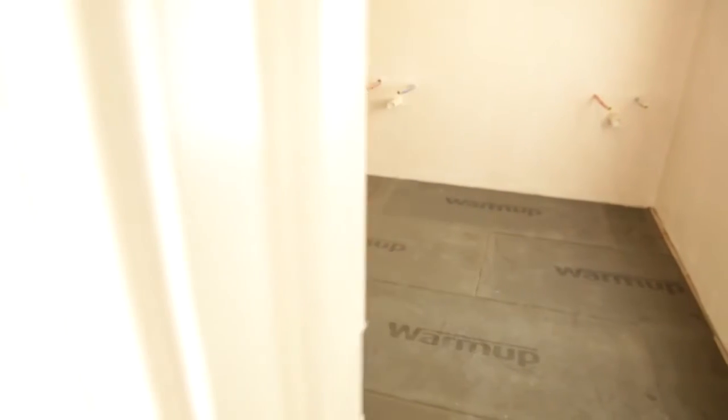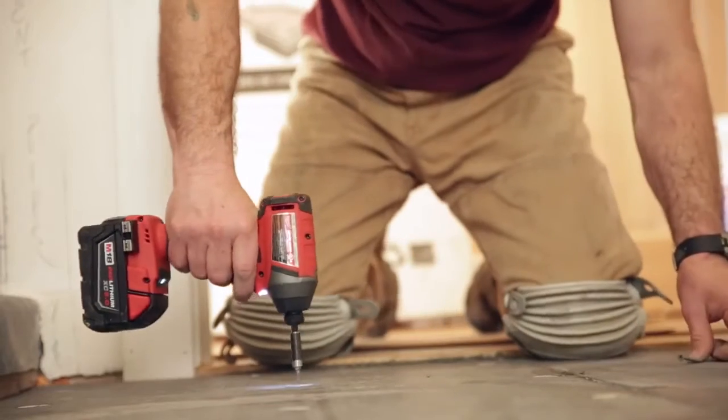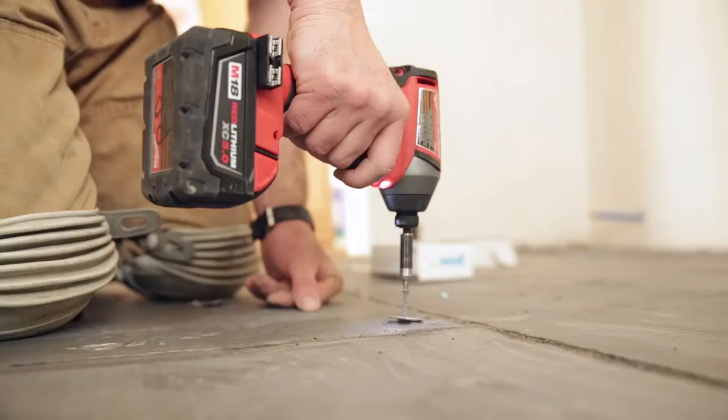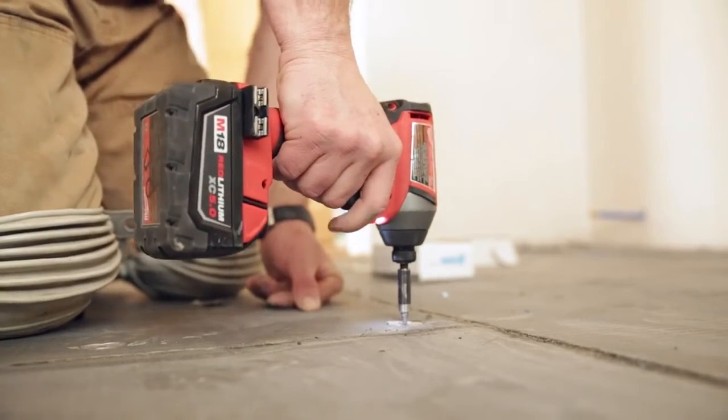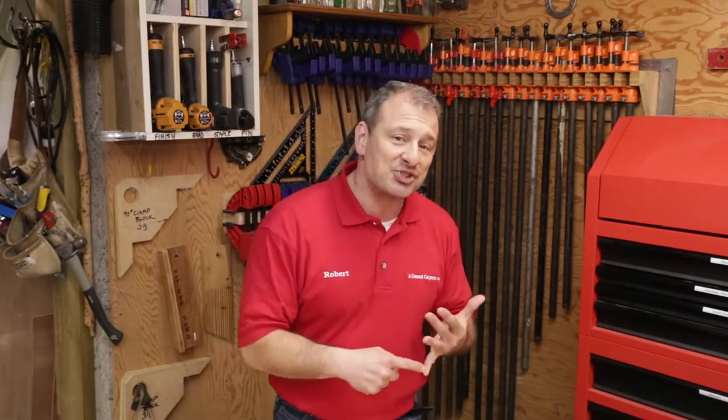Consider thermal subfloor insulation, which goes underneath your heating element. Using thermal insulation with your floor heat will result in your floor reaching operating temperature much faster. According to Warm-Up, heat-up times with floor insulation cut you down from two and a half hours to 25 minutes — that's huge. A lot of contractors do not use thermal insulation when installing radiant heating, and that's a big mistake. I know because I was one of them — I simply didn't know that using thermal insulation makes your system heat up faster and prevents heat loss from below.